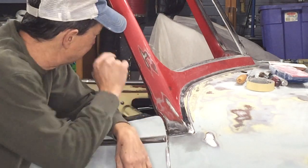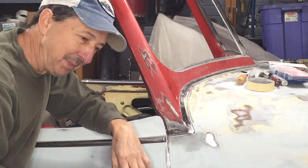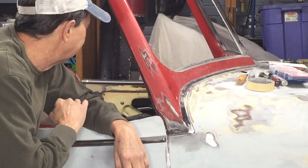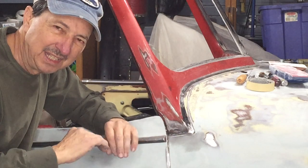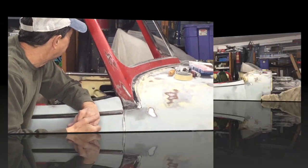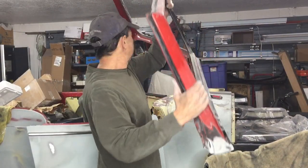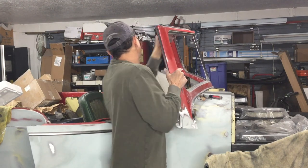The only thing I have left now is the dash, and there's a lot of metal work I still need to do on the dash to get it perfected, and then a whole bunch of filler. I'll be doing a lot of kitty hair fiberglass type body filler on that. I've got the ends of it all sanded and blended out.